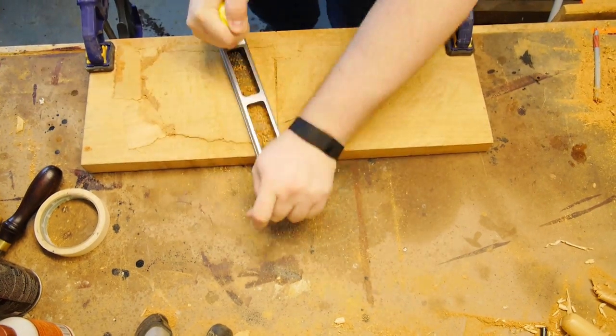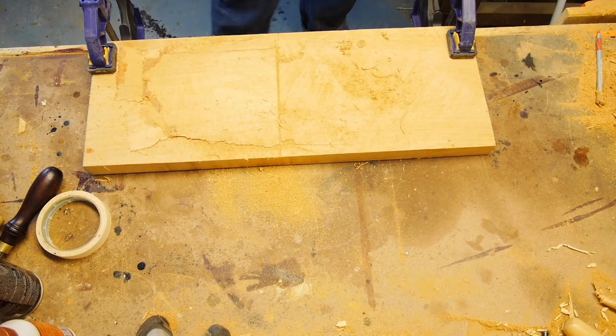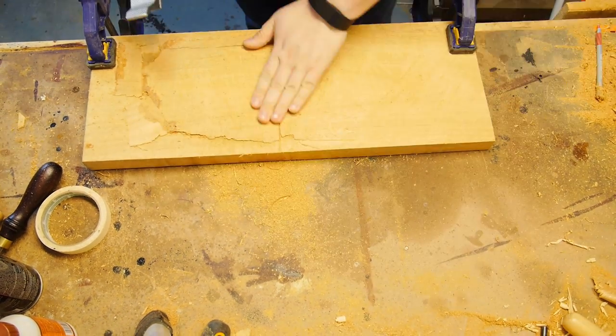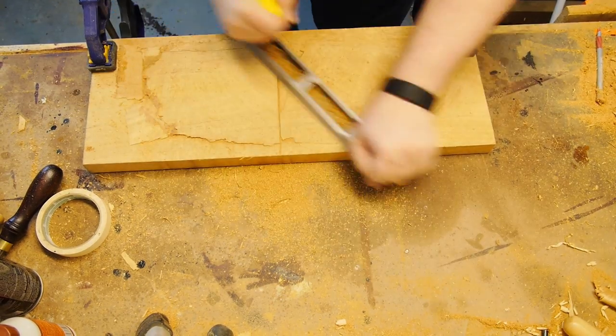The saw bent while I was originally sawing this, creating a large valley. Filling it in, it became a mountain. So step one is to grate this abomination down to the proper thickness and attempt something resembling flat.